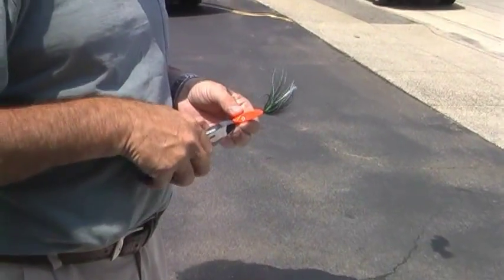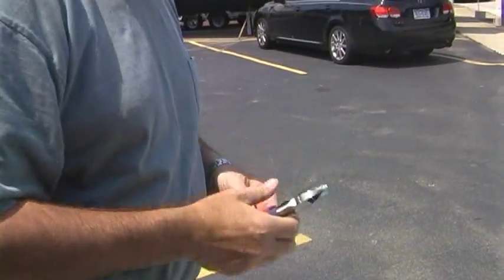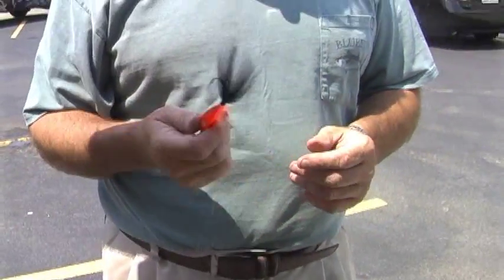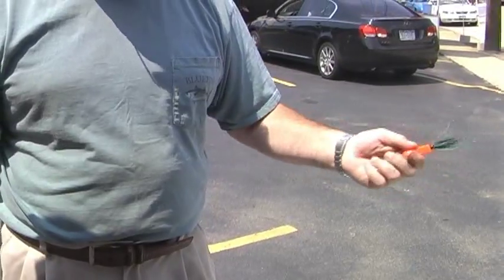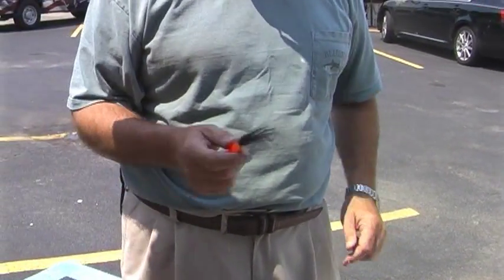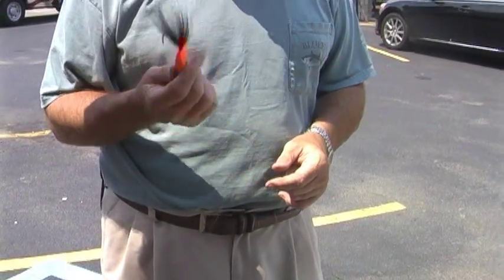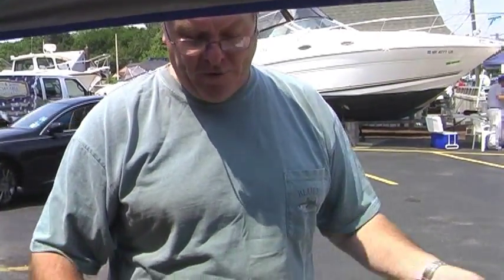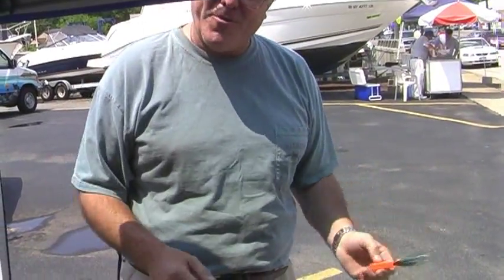Mike invented the doodlebug rig. He had the popper made while expanding his saltwater line, wanting to bring something to market for saltwater fishermen. He happened to go to a flea market and saw a doodlebug rig from around 1900 — typically white with a red head. He realized he could take his red saltwater fly fishing popper and turn it into a doodlebug rig, making it another product in the monofilament line.